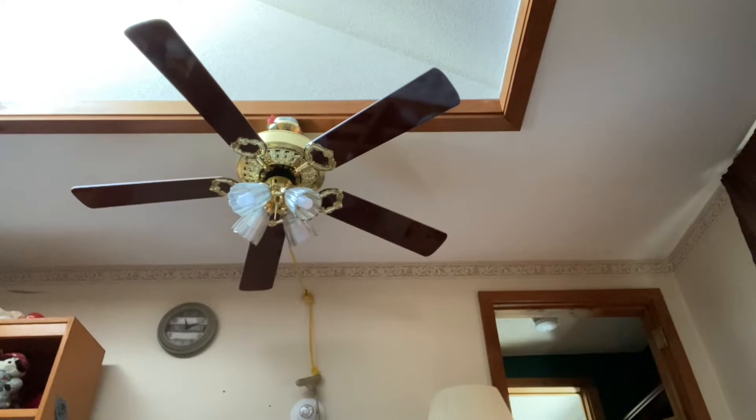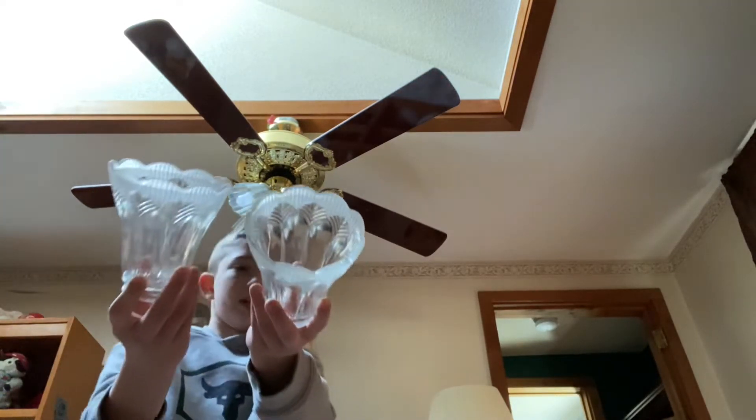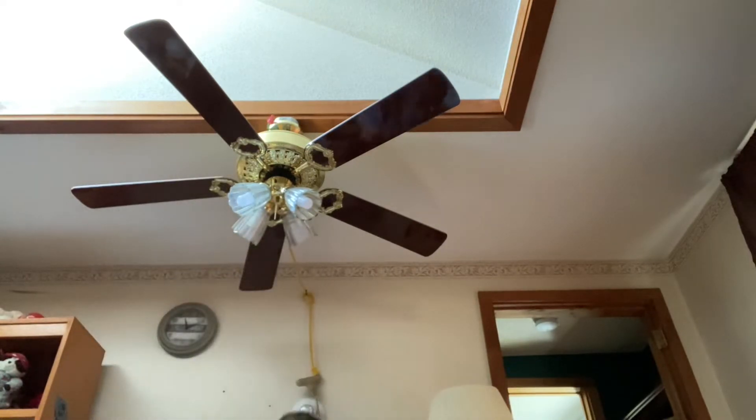These globes are not original — these are what the original ones looked like. They're ordinary glass globes, but they all broke during shipment when the fan was being shipped. Only these two remain, and one of them is cracked, so those are the only two globes left.